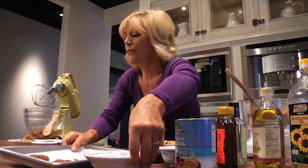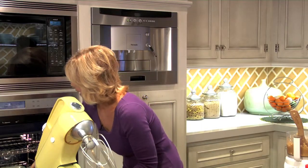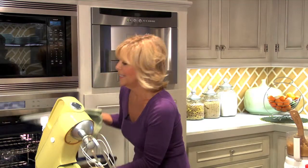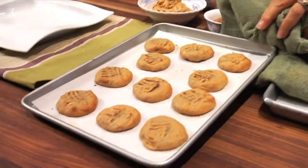I just got some already cooked for you to show you how beautiful these look. I say if you're going to make these cookies, make lots of batches because I think the kids — I think everybody in the family — is going to absolutely love these.